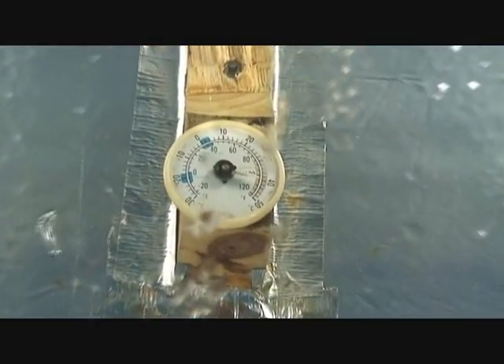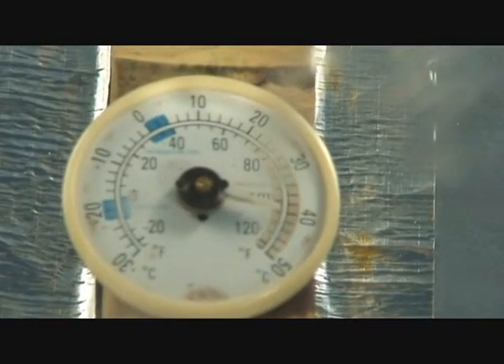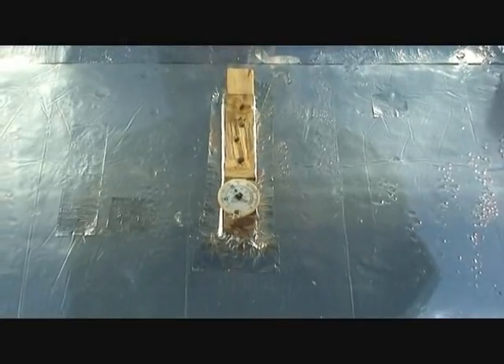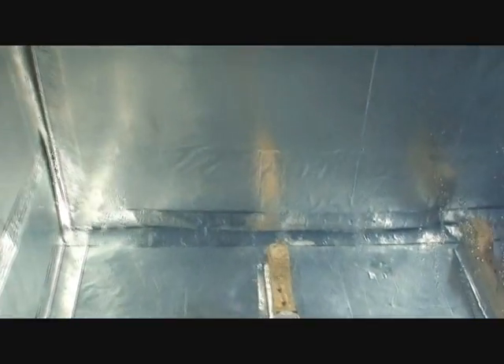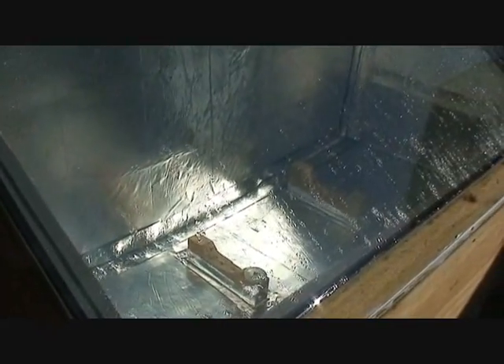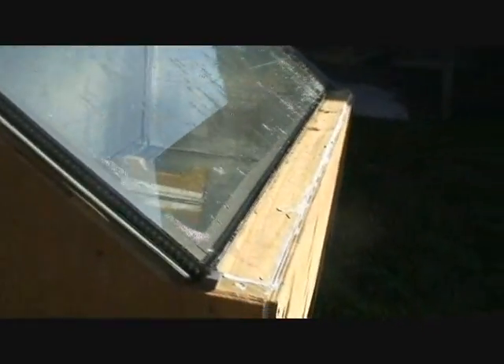I have a thermometer in there right now — it's probably not reading too much. It's a little over 100 right now. Yesterday was the first day that I actually had this glass on it, and the thermometer melted. I believe the thermometer was up to about 200 degrees. It gets really hot in here.